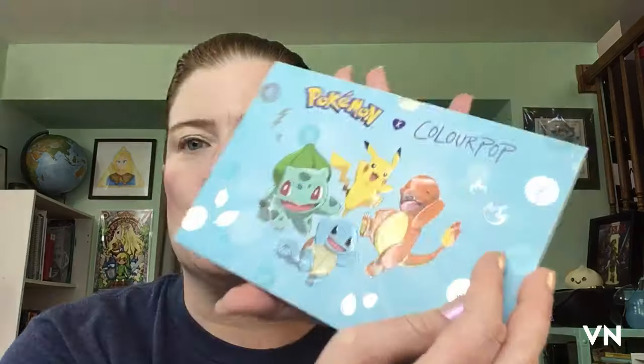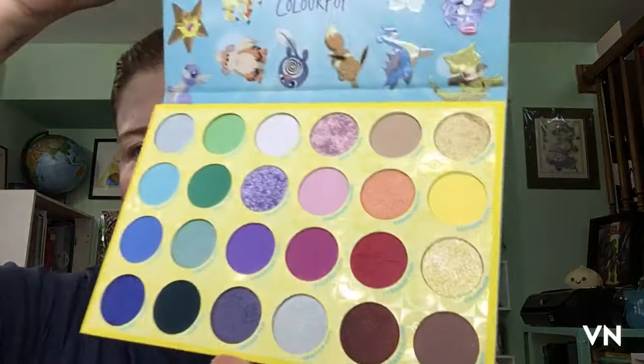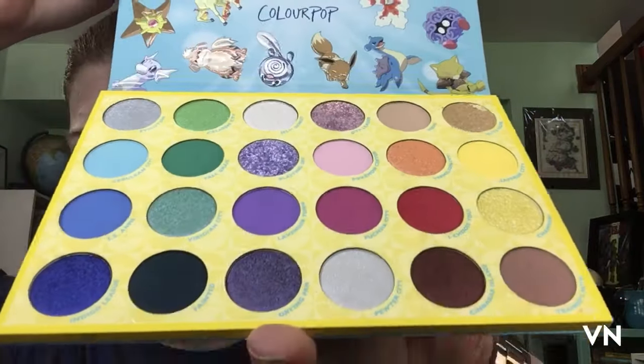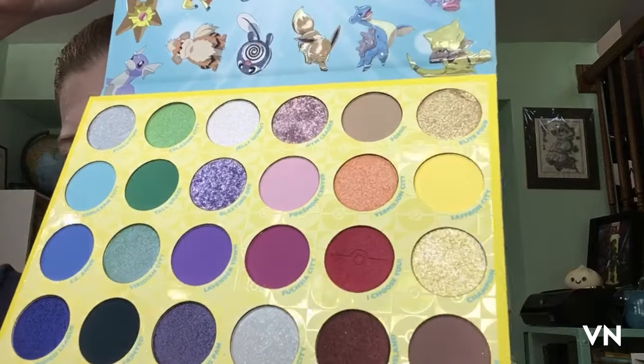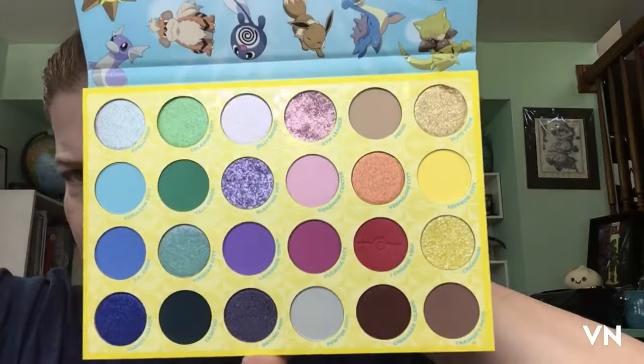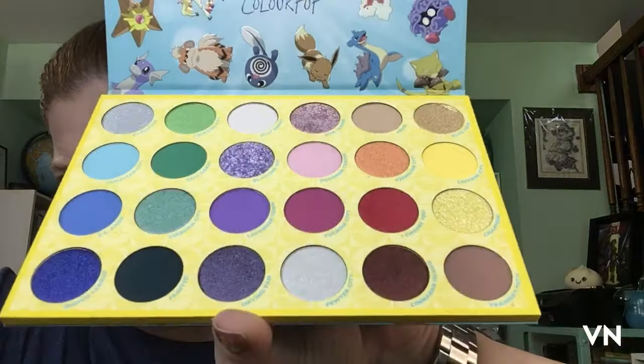It's so cute. Anyway, on to the palette — dun dun dun! I don't know who some of them are. Here's what it looks like. I'm sure you've seen swatches of this many many times. I don't know if we have a duo-chrome in here or not.